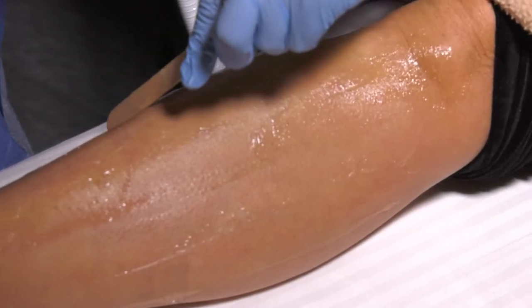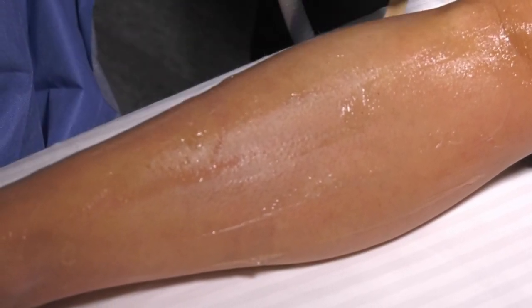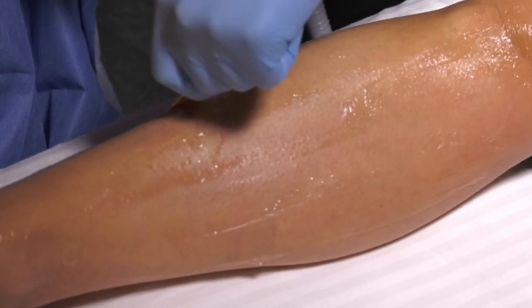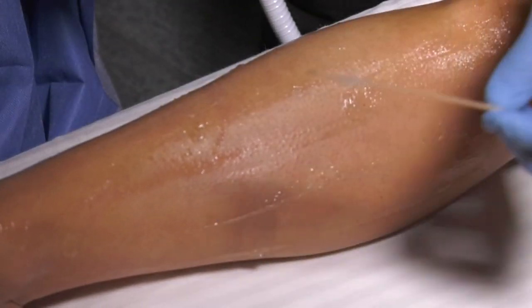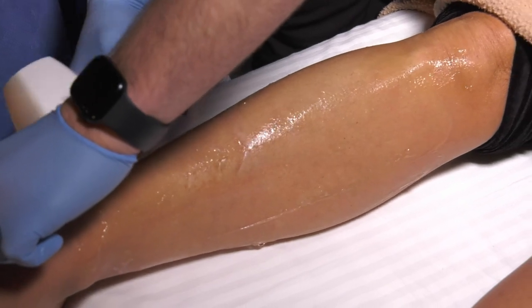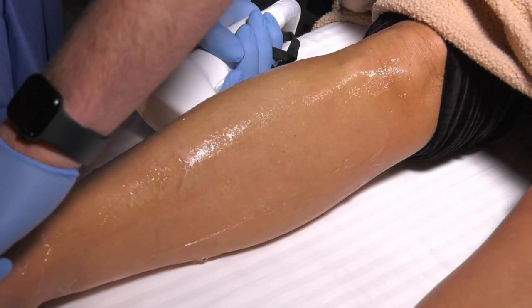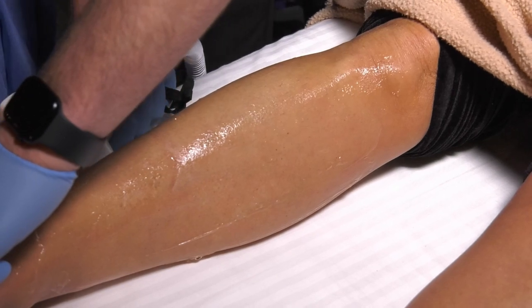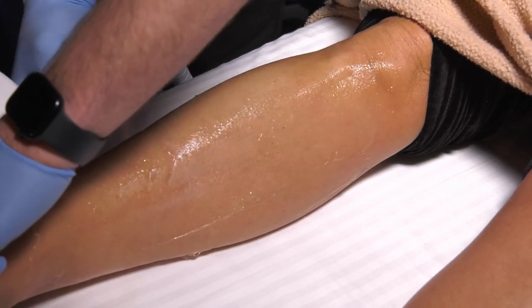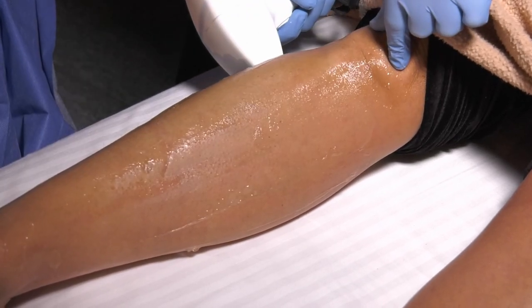You can achieve great hair removal with the diode, and here's why — fusion pulsing. For white or light skin with dark hair, you get two wavelengths in every pulse: a 755 and an 810. The 755 gives the best absorption coefficient for dark hair — a little more superficial, but tremendous photocoagulation.